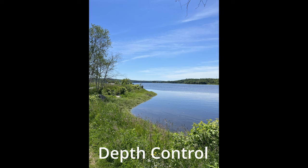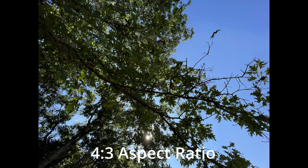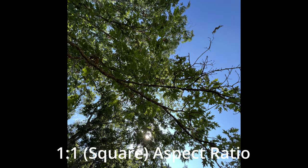The depth control goes from f/1.4 all the way up to f/16. There are different aspect ratios: here is 4:3, then 1:1 or square, and then here we have 16:9 which is a wider shot.